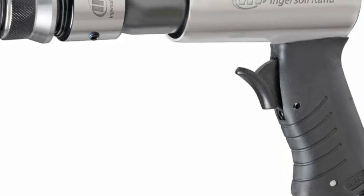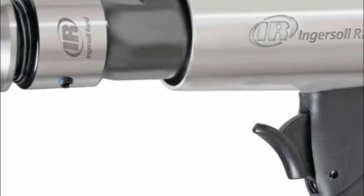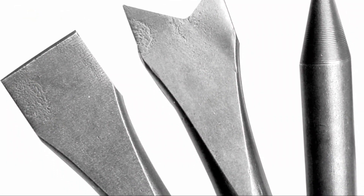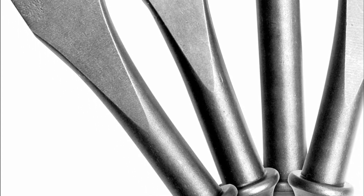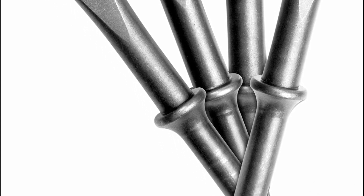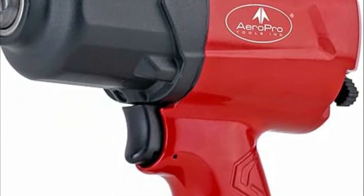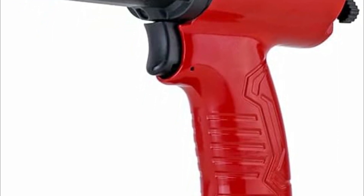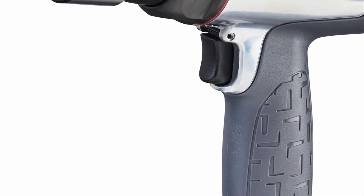Air hammers are pneumatic tools utilized in various industries for tasks ranging from metalworking and construction to automotive repair. These devices operate by harnessing compressed air to deliver powerful, repetitive blows, making them efficient for tasks such as shaping metal, breaking up concrete, driving rivets, and more. The importance of air hammers lies in their ability to perform demanding tasks with precision and speed, enhancing productivity in industrial settings while reducing physical strain on workers. Their versatility and effectiveness make them indispensable tools in numerous applications, contributing significantly to efficient and streamlined processes across diverse sectors.